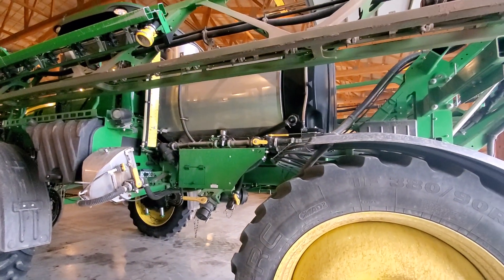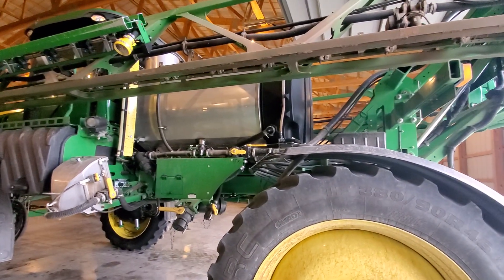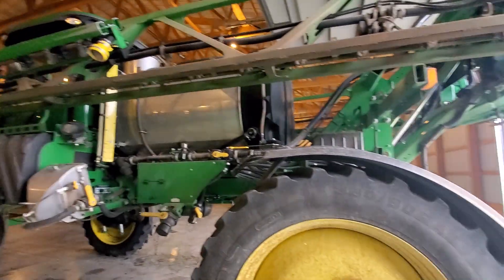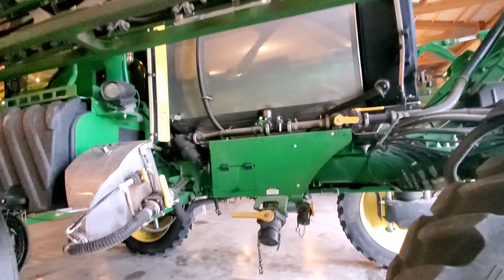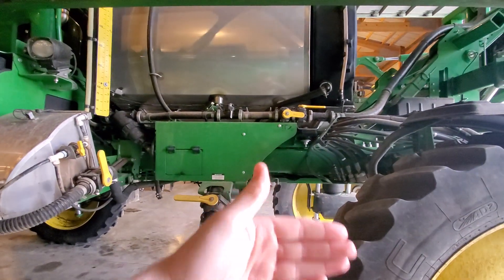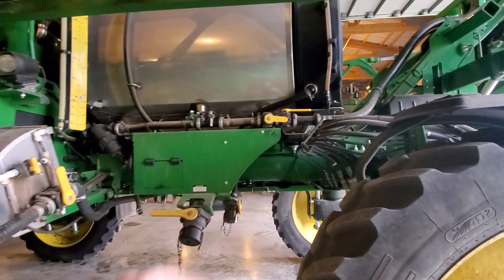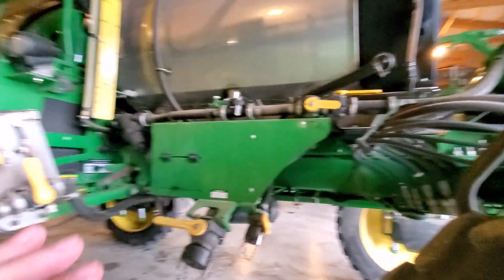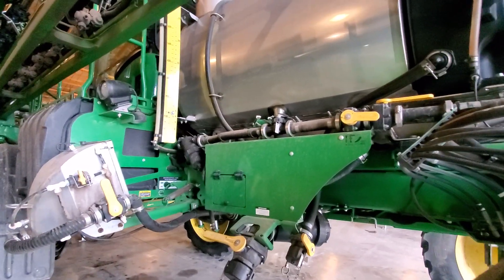Because of the topography of the land in our area, as well as weight and just visibility factors, we chose the R4030. We wanted to keep the machine similar in weight to a 4730 — a little bit lighter, which will reduce hillside drift against tire sidewalls. Our land's topography is pretty harsh, so a little bit lighter machine actually works better for us. And an 800 gallon tank is plenty sufficient.